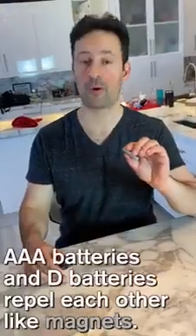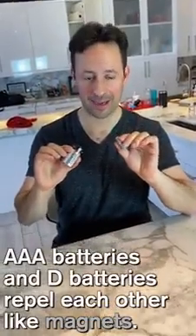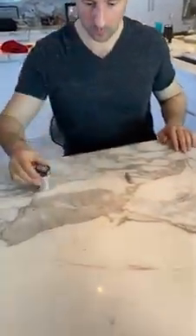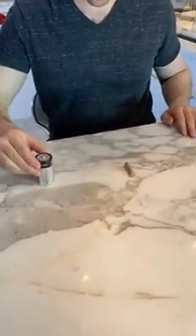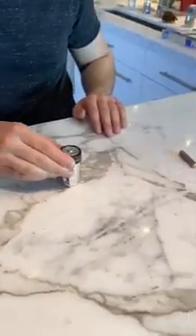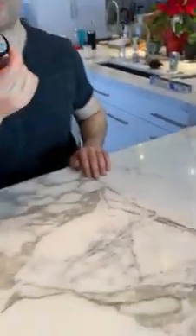Triple A batteries and D batteries repel each other like magnets. It's crazy.